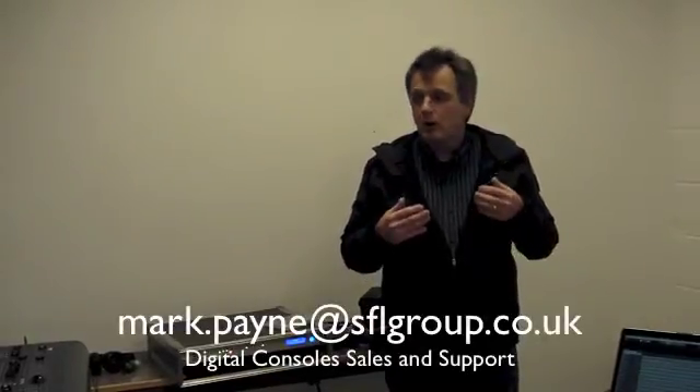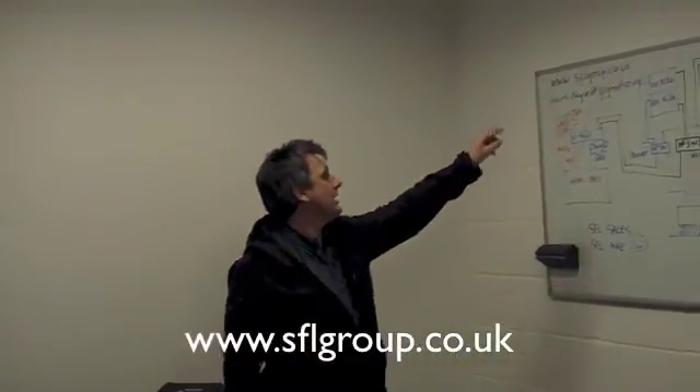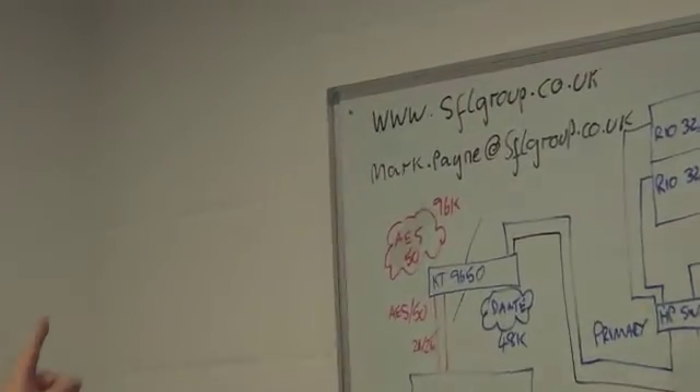My name is Mark Payne from SFL Group. We are dealers for Yamaha and Midas, and we have both sets of equipment in our demonstration stock and our hire stock. Why don't you give us a call or go to our website at www.sflgroup.co.uk — you can email me at mark.payne@sflgroup.co.uk. It's been great to have you here with us — come back and check out more of what we do in the future. Thank you very much.